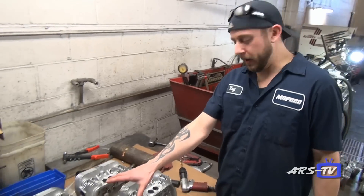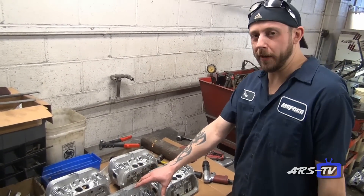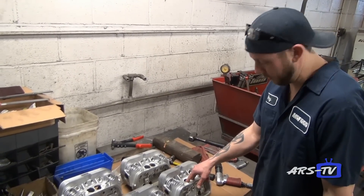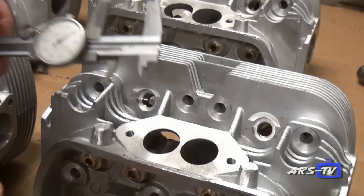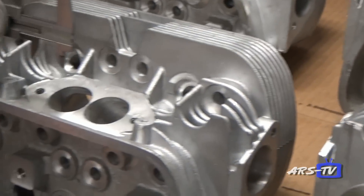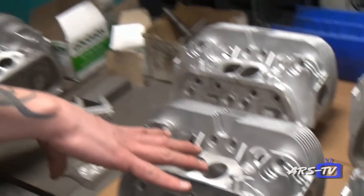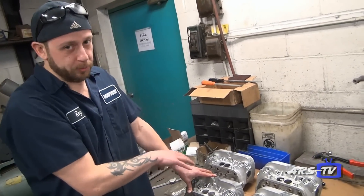Here's an example of our four different cylinder heads. A lot of people talk about CNC porting the chambers, but we don't have to do that because our heads are cast correctly from the manufacturer. Here's the stock 040 head with a stock intake port of about an inch and three-eighths. On our 042 heads, without any work done to them, the ports are already up to about an inch and a half — so when you buy our larger valve heads, there are already larger ports in the head.